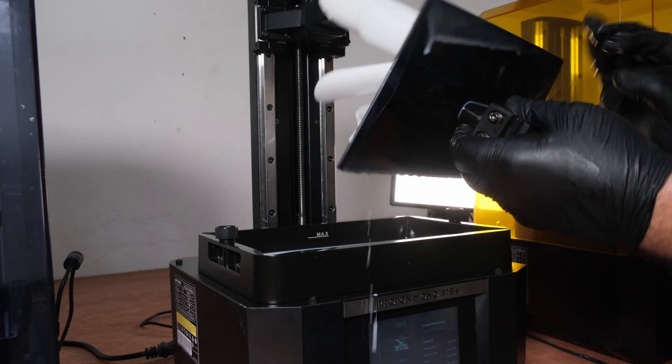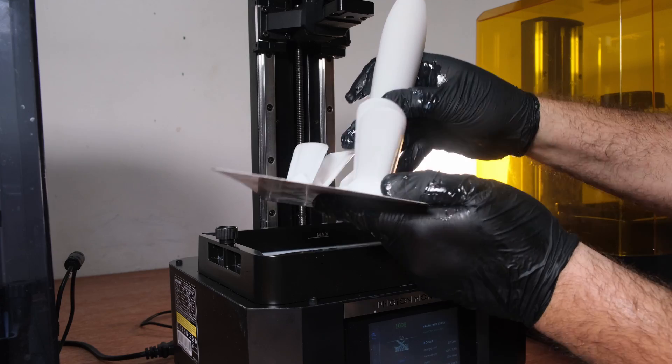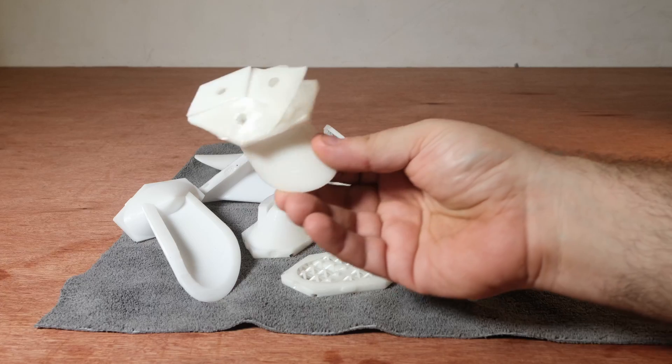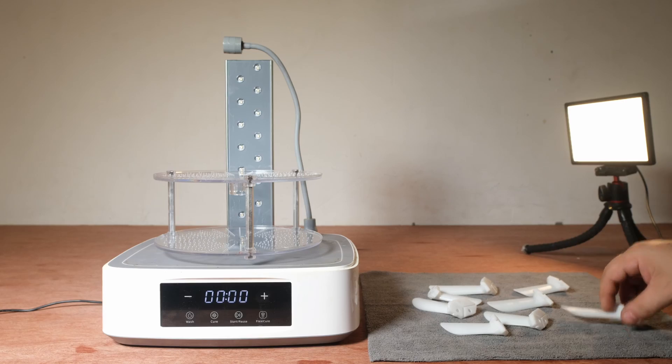After the printer finishes, the pieces are only partially cured and they're still covered in liquid resin. The messy nature of this process is probably why this kind of printing isn't that popular. It's not perfect and it's prone to errors, which can be costly given the expense of this resin.